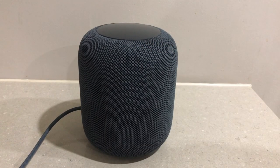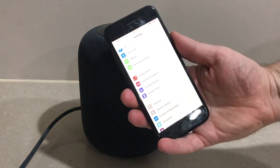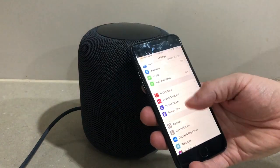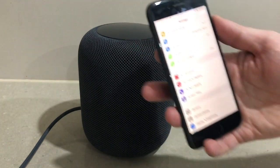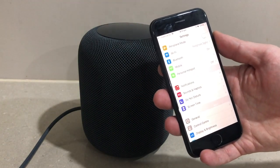I've got my iPhone just here and we're going to configure it. What we need to do is ensure that Bluetooth is turned on and the iPhone is in close vicinity to the actual HomePod.